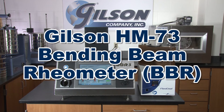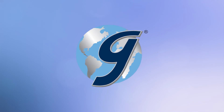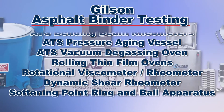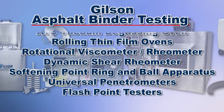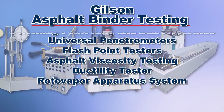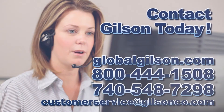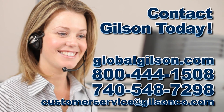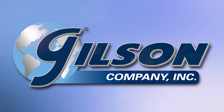This makes the Gilson HM73 Bending Beam Rheometer the right choice for your material testing lab. With Gilson's complete family of asphalt binder testing equipment, offering a wide range of performance, features, and capacities, Gilson has the right equipment for your accurate asphalt testing needs. Be sure to check out these and all our products listed in the Gilson catalog and on the Gilson website. Gilson — your industry leader in material testing equipment.